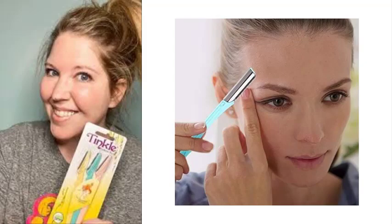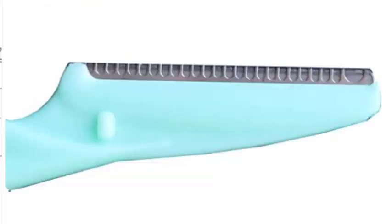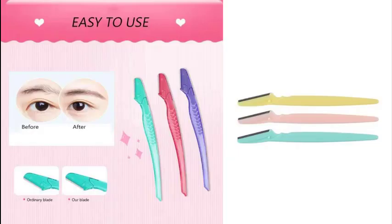Get your facial hair in check. This is an easy, inexpensive way to keep those facial strays under control. Tinkle Eyebrow Razor has a stainless steel safety cover attached to each blade to protect a woman's sensitive skin. Even beginners can easily and safely use it.